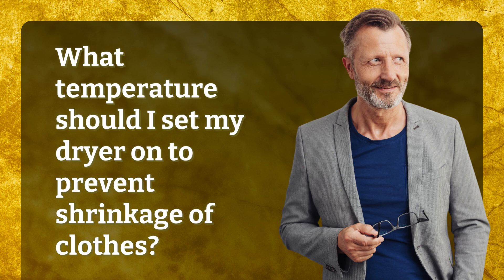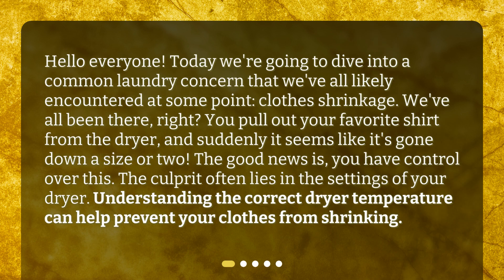What temperature should I set my dryer on to prevent shrinkage of clothes? Hello everyone! Today we're going to dive into a common laundry concern that we've all likely encountered at some point — clothes shrinkage. We've all been there, right? You pull out your favorite shirt from the dryer and suddenly it seems like it's gone down a size or two. The good news is you have control over this. The culprit often lies in the settings of your dryer. Understanding the correct dryer temperature can help prevent your clothes from shrinking.